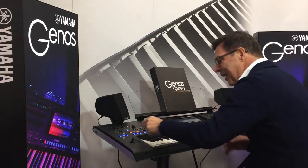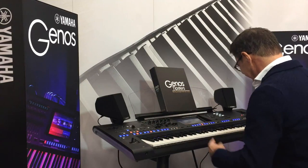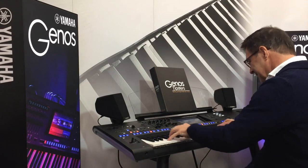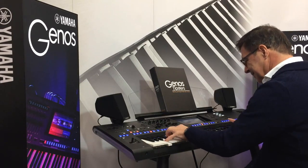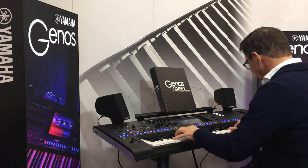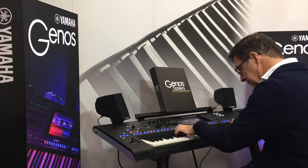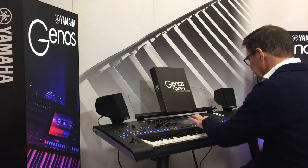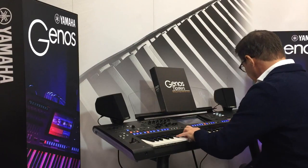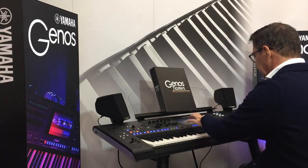So, yes, let me just play a few bars with it. I really love it. Thank you so much for watching.